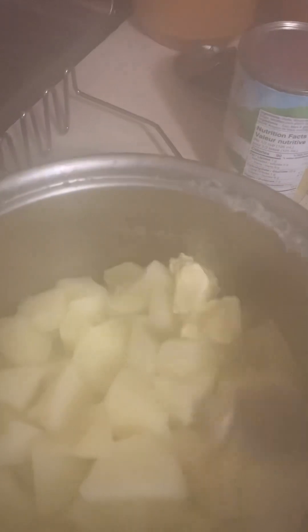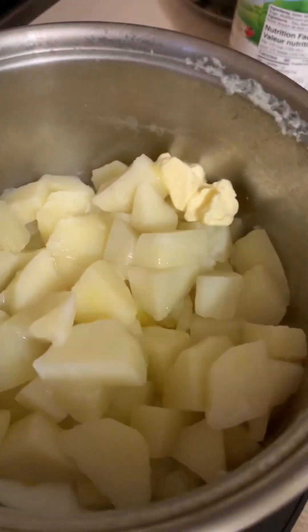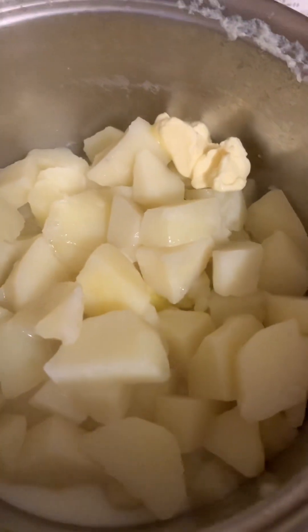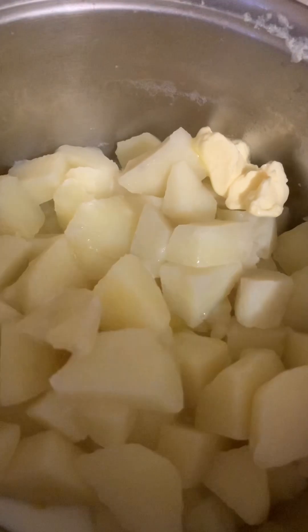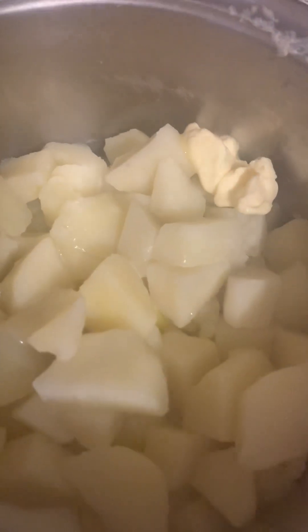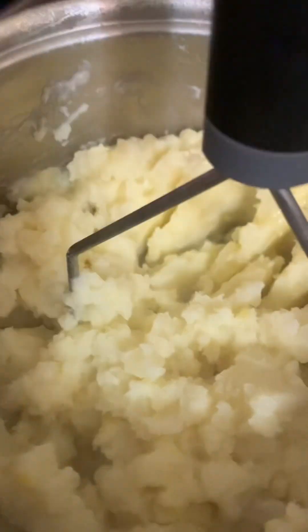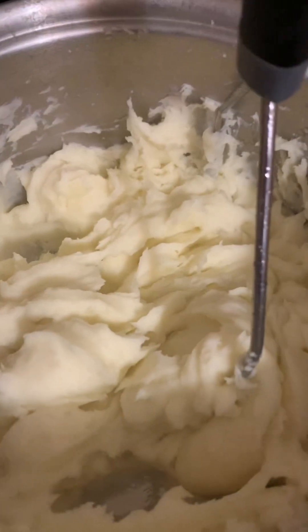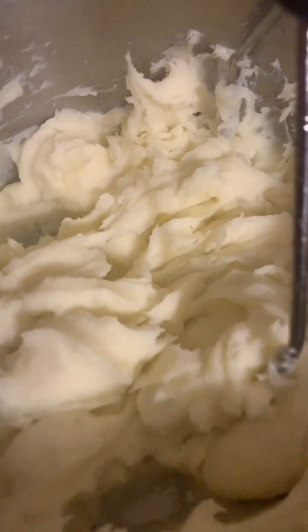I'm going to add a spoonful of margarine, one egg, and a little bit of milk to start off with. I added some milk to the potatoes along with the egg and the butter. Start off with less liquid and see how soft you want your potatoes — you don't want them too runny. I also add a little bit of salt. This is how I like my mashed potatoes: nice and creamy, no lumps. I did everything just perfect.